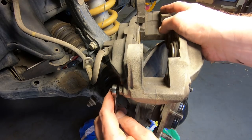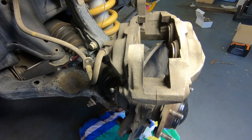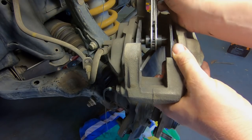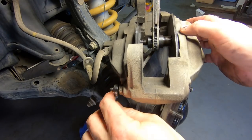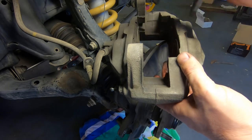Next, you need to push the pistons back into the caliper. Open the bleed valve on the caliper to stop the brake fluid from being pushed back up the brake lines. Insert a spreading tool into the caliper and wind it out until all the pistons have been pushed all the way back into the caliper. Retighten the bleed valve before you remove the spreading tool — the correct torque is 11Nm.